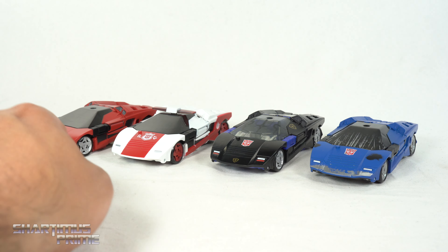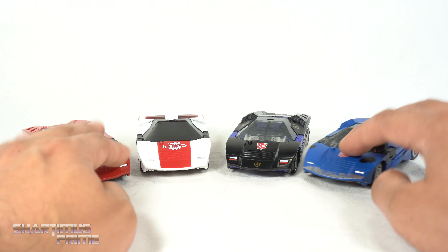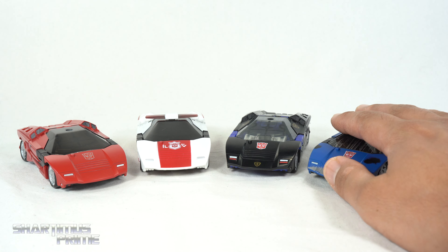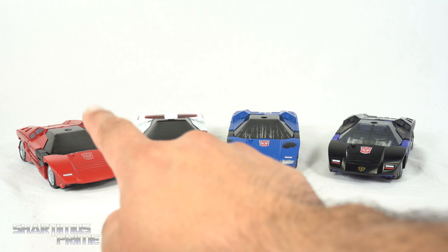I want to show off these two figures with the Red Alert and the Sideswipe right here — it just looks really cool having all four. I believe I have all four figures with this mold at this moment in time. I think I would order them like this: one, two, three, four. All right, now let's move on to their robot modes.